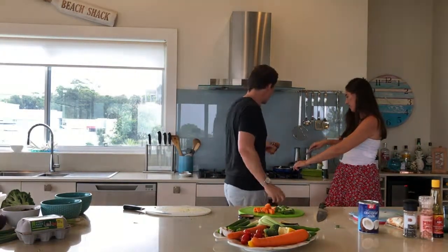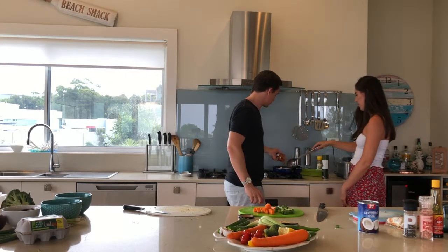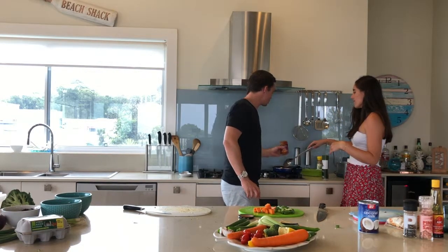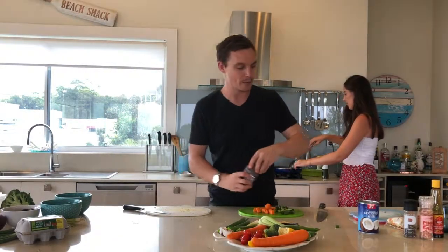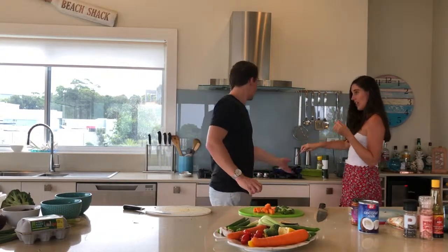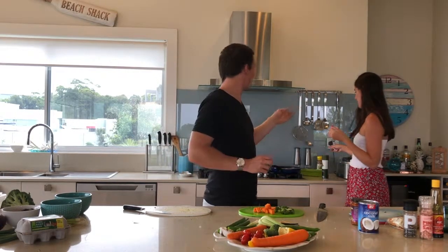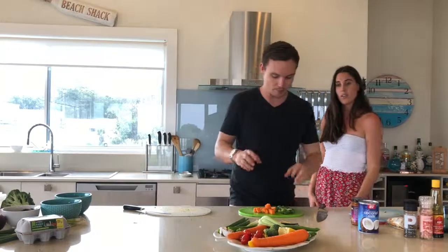So I'm going to pop some of that in there — just be careful, it's going to start to get some steam. I just use the jar recommendation, which is half a jar for this one. And we're going to fry that off for a second — just let it fry. What you'll notice is the liquid, the oil will start to seep out of the spices, it'll start to separate. That's what we want. Beautiful.